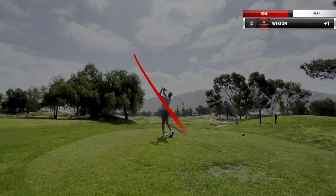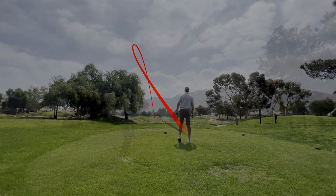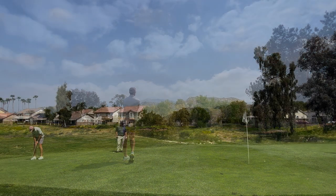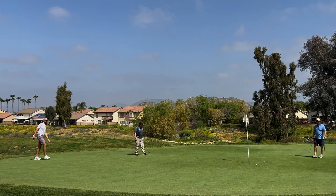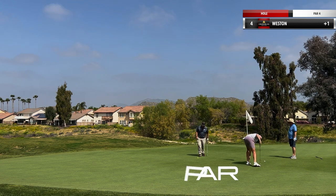Next hole, short par four. Play three wood, cut right at the center. Worked out to be a killer shot — 50 yards in. It's short. A little lag putt up here. I thought it was going to bend, it didn't obviously. A little par tap-in. Moving on.